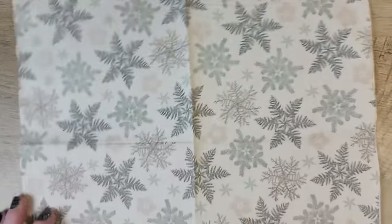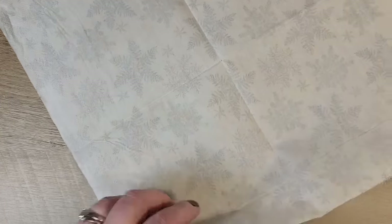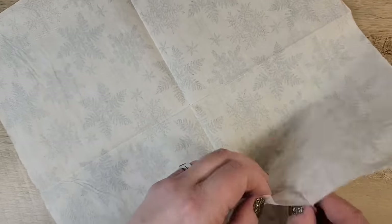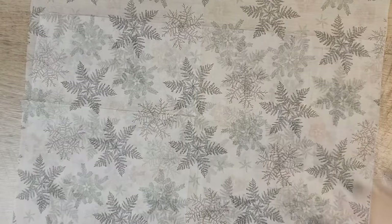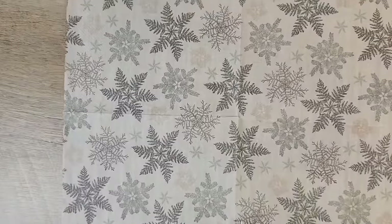While our jar dries let's prep our napkin. We start by removing the back layers of the napkin — I like using a piece of painter's tape to help start separating the napkin from the back side. Now let's cut our napkin in half.